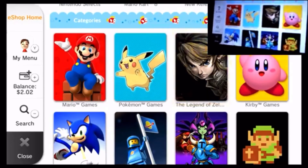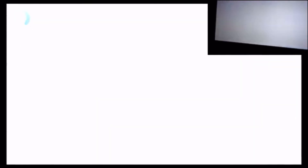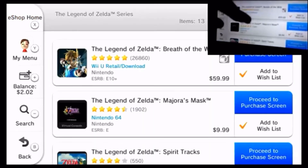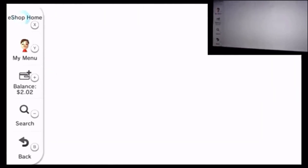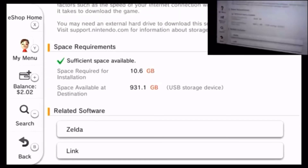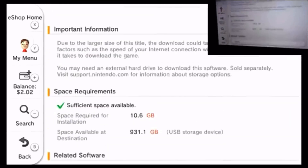Twilight Princess — that is a big game. Breath of the Wild is an even bigger game than Twilight Princess. I'm just going to click on it to check the space required. 'USB storage device: 931 gigabytes.' It's very blurry on the gamepad but you can see on the TV — 931 gigabytes available. Yeah, so we have enough. We have very much enough.